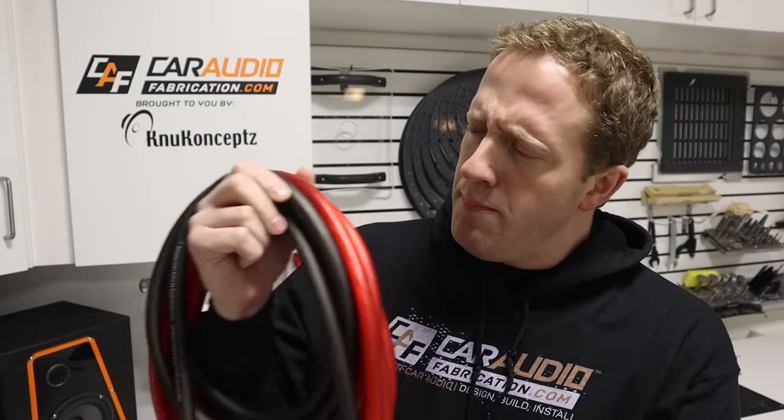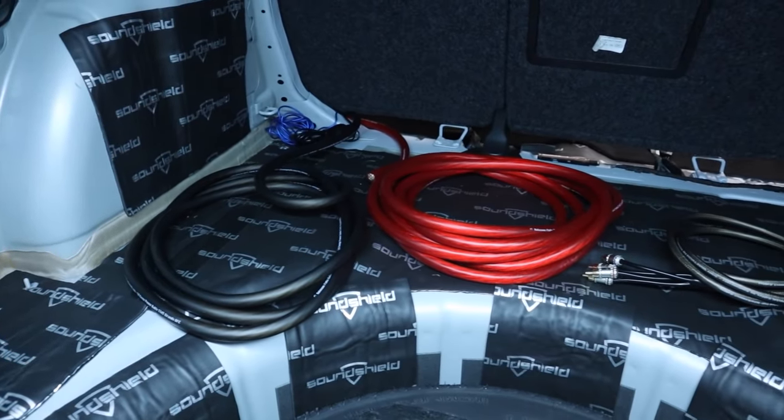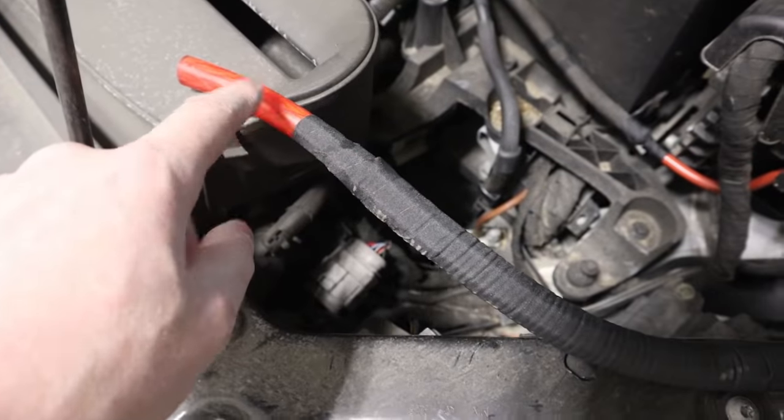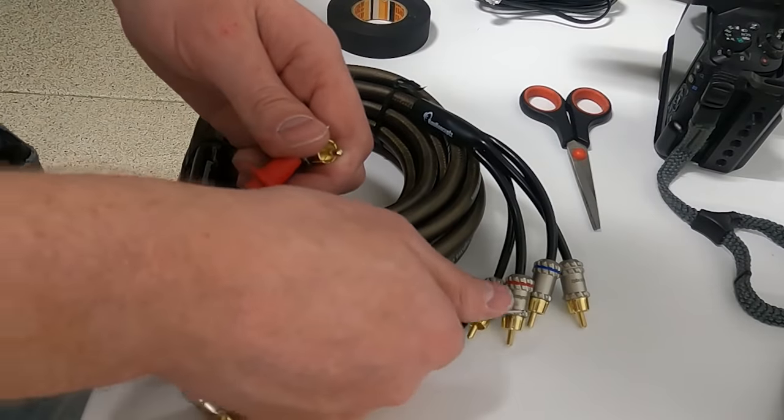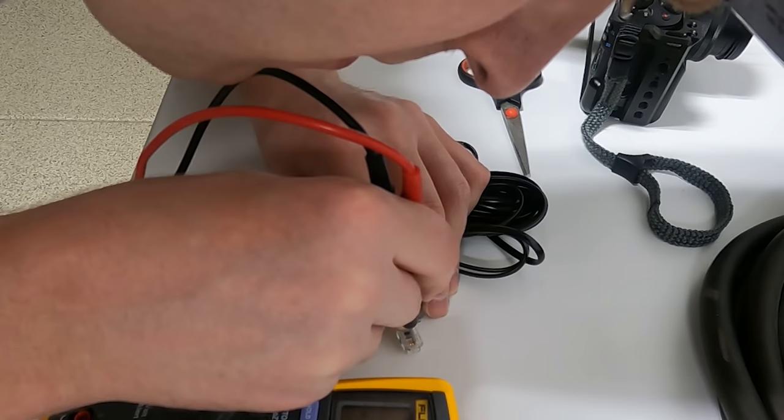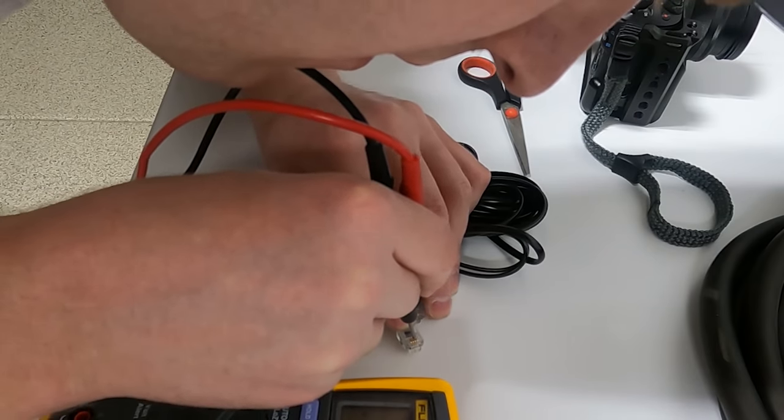When you need to install wiring into a vehicle for a custom car audio system, there are definitely some valuable tips and tricks to know in order to get better results. What wire do we need? What parts of the wire must be protected? And how can we test the wire to verify it is good before installing all of the trim panels and having the headache of needing to pull it back out? I'm Mark, welcome to Car Audio Fabrication.